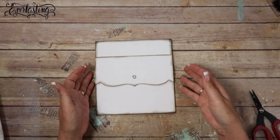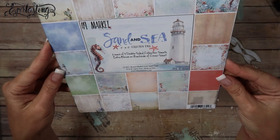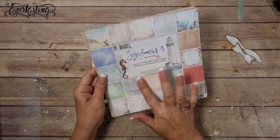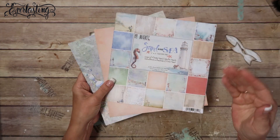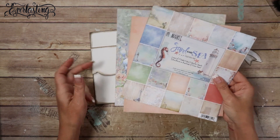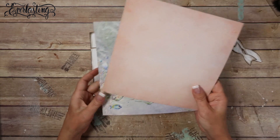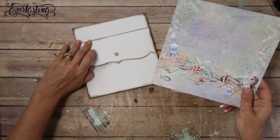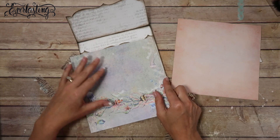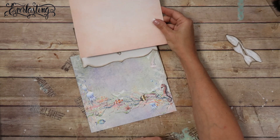I'm going to pick some pattern paper. This is the paper line that I'm using - it's Sand and Sea by 49 and Market. I'm downplaying the beachy ocean theme because I really like the colors but didn't want it to be a themed album. I've picked out a couple pages - I think I'll put this one down there and then this one up here.